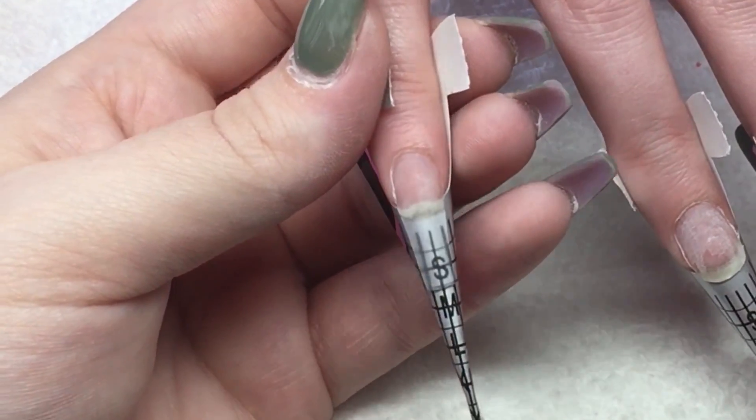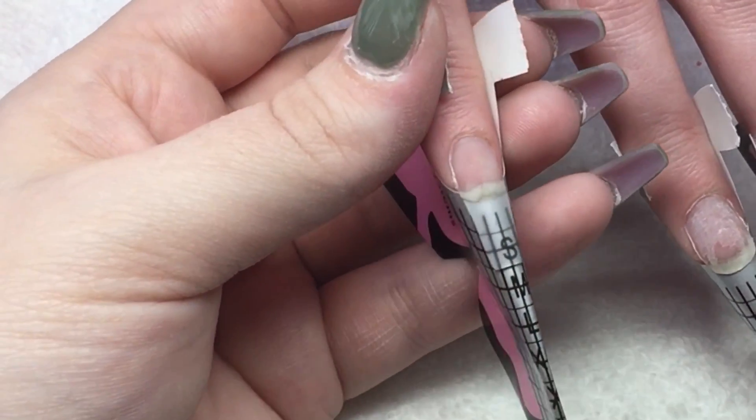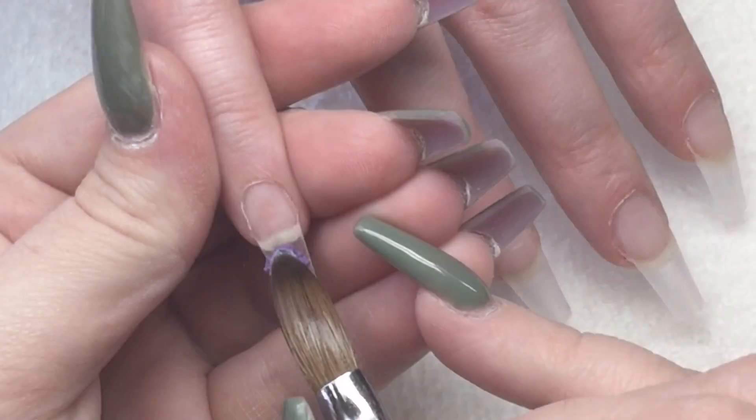It would be the same if you were working on tips — obviously you just don't have to sculpt. You would just literally stick on your tips and then go in with a clear base on the nail plate.